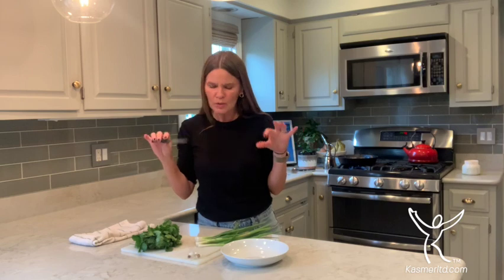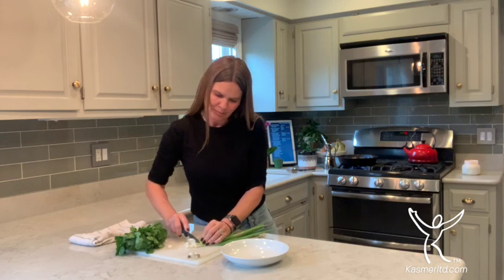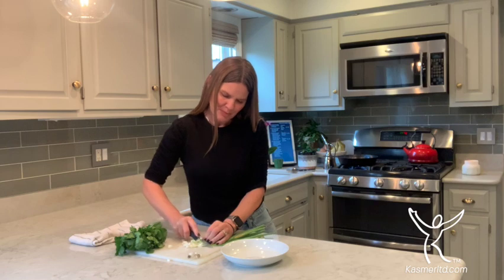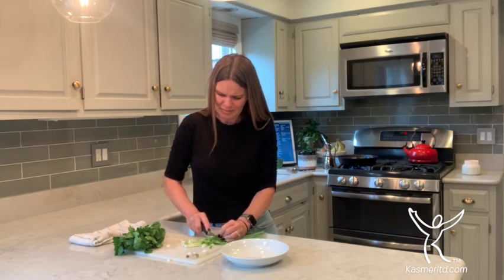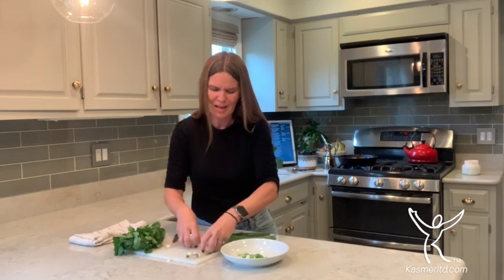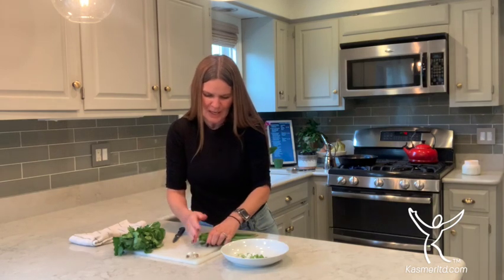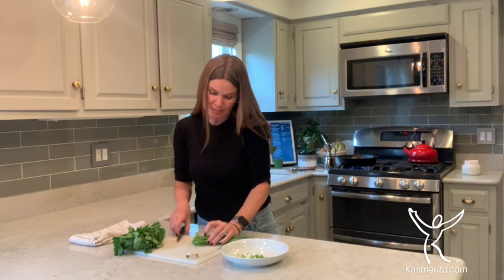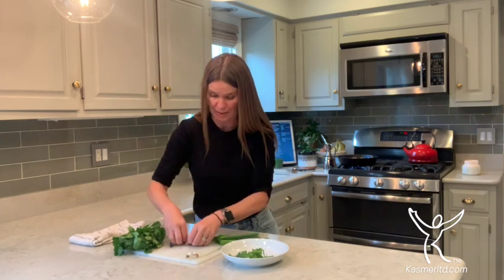Quick question — when you cut your veggies, do you cut them at an angle or do you prefer just slices? Tonight, being that this kind of has a Caribbean flair — honey, lime, onions, cilantro — I'm doing a little angle cut. I think it looks a little more fancy for a school-day kind of meal, even though nobody in my house is in school right now.